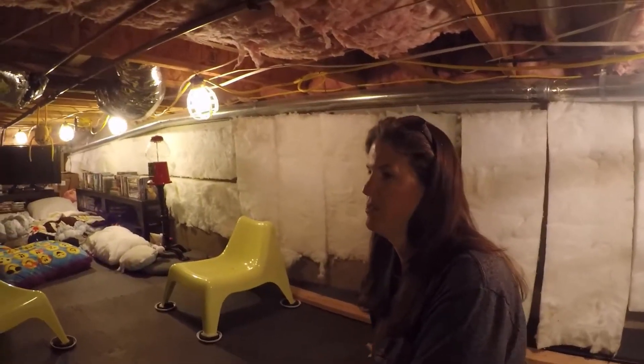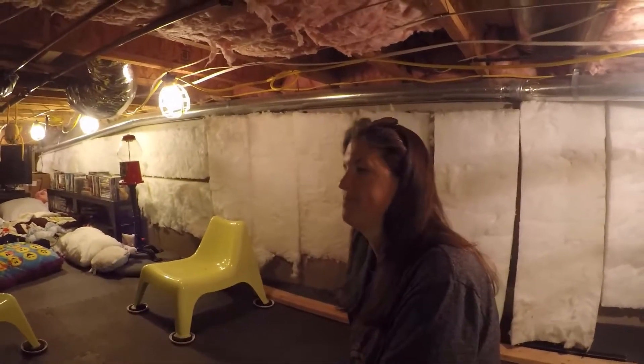Now we've got another couple hundred square feet down here where the kids can come and study, even though it's only four feet high.